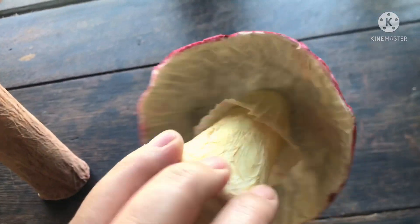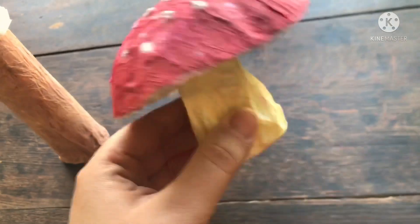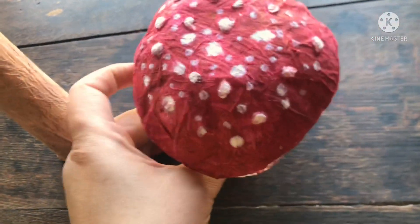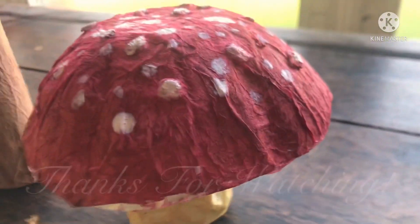I love the texture the tissues make on the stem and the cap. Here's a little toadstool I made using a toilet paper roll — by sticking a layer of folded tissue around the base I made the stem thicker, and for the raised spots I tore some pieces of tissue mixed with glue and formed them into balls. I really hope you liked this video, and as always, thanks for watching.